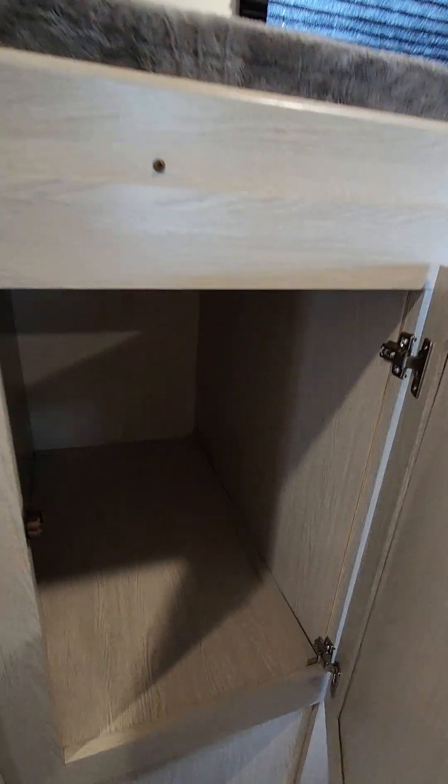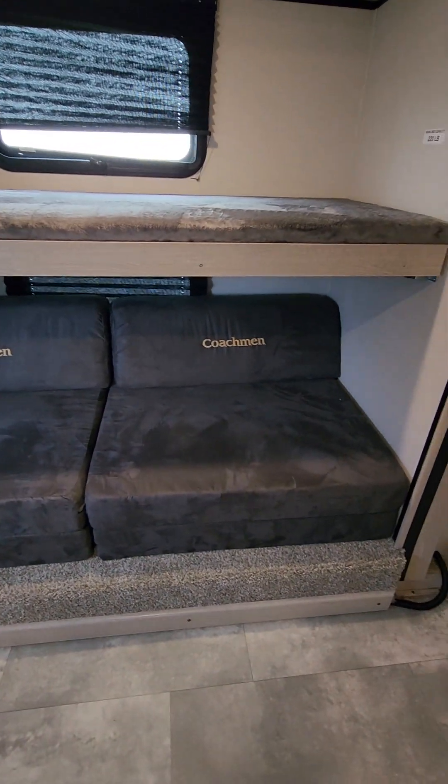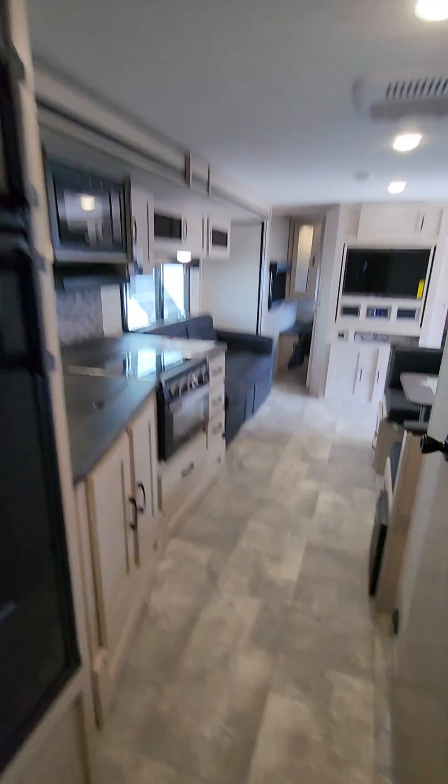There's tons of storage for the kids' clothes, socks, underwear — absolutely awesome amount of storage. The sofa acts as a couch and bed: it lifts up and locks into place to give you a couch so you have more space to sit. Any questions, please let me know — thanks guys!